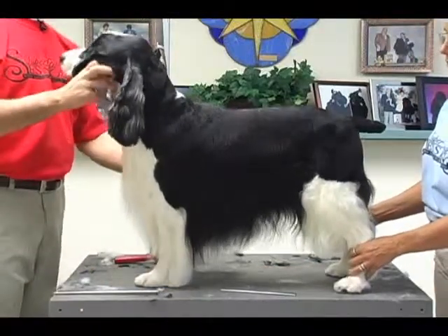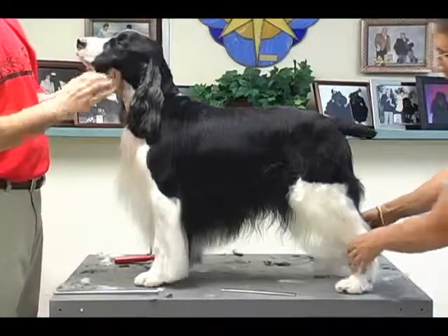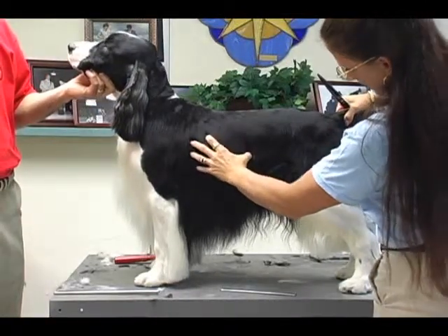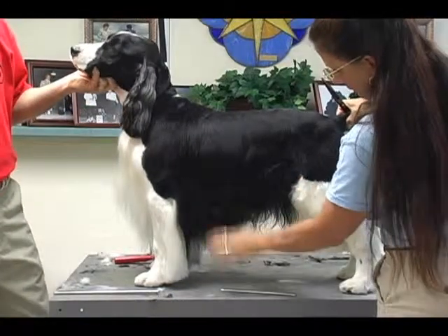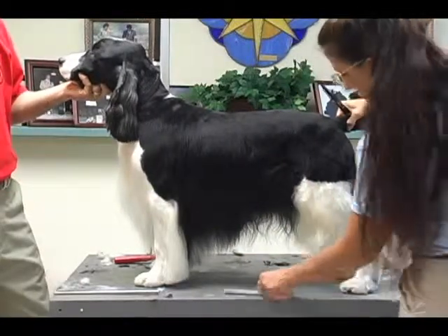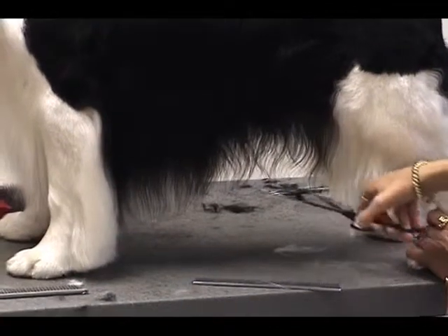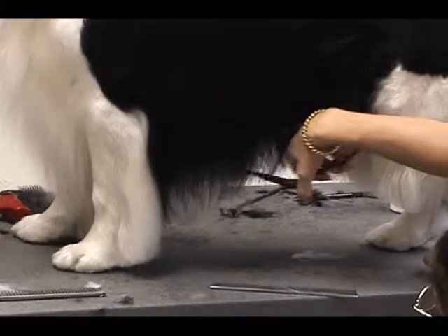You also want to have him stacked as best as you possibly can — front feet standing square, back feet standing square. Find that last rib or the center part of the dog, and that's going to be where the highest point of your tuck up is. Your tuck up on them is very gradual; you're not going to make a real extreme terrier-style tuck up. From that rib point, I'm going to angle back down into his chest.